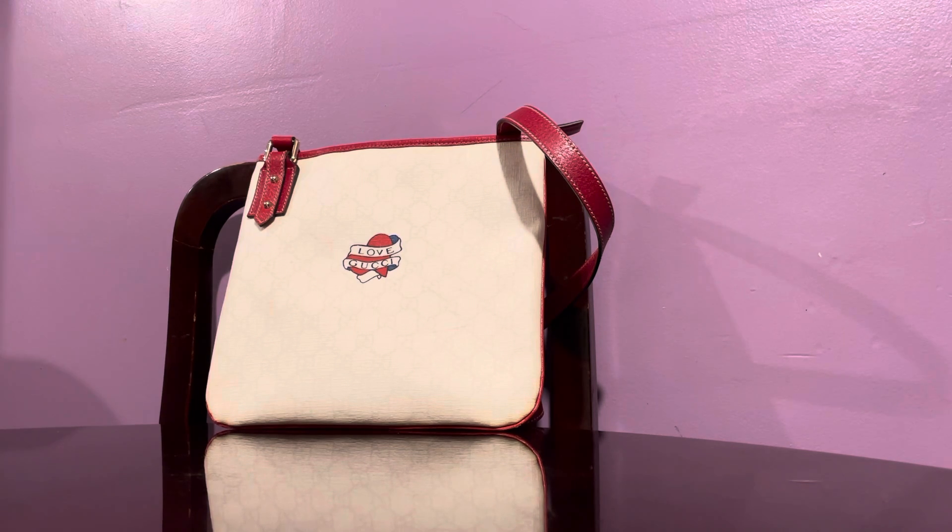This is obviously a Gucci bag. It's a coated canvas with red leather pipings and straps, and it has that 'Love Gucci' sign or signature. I'm not very familiar with this Gucci model — the Love Gucci theme. I know they've come up with a lot of themes before, like butterflies and everything else, but this particular design — Love Gucci — I'm not really familiar with.